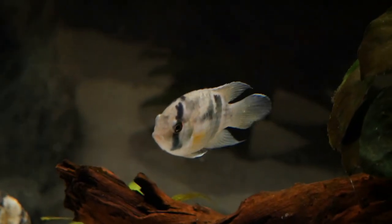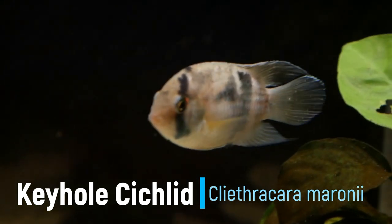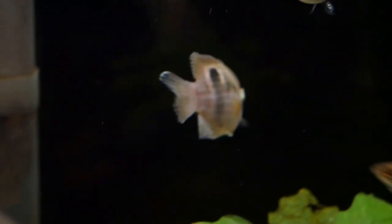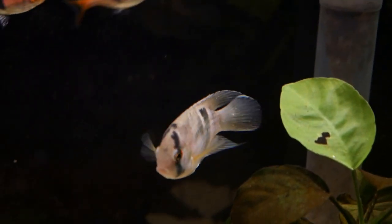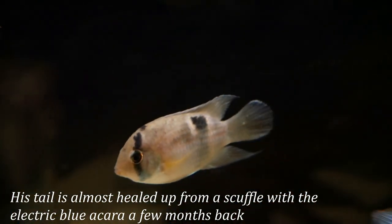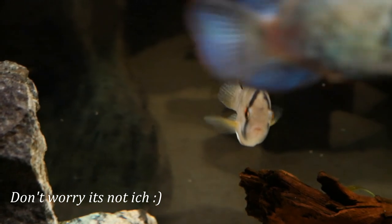The keyhole cichlid is a beautiful smaller cichlid that has some really unique traits. They aren't as common in the hobby as they should be, in our opinion, as they are very rewarding fish to keep. They get their name from the black spotting on their body that can look a little bit like a keyhole. They have a black stripe down their eye, and when they're young they'll be a tannish-brown coloration. As they grow they get more yellowish color in their body and fins. My keyhole here is about nine months old and it's already starting to get some of that darker yellow tint to his body.